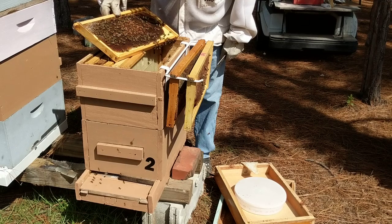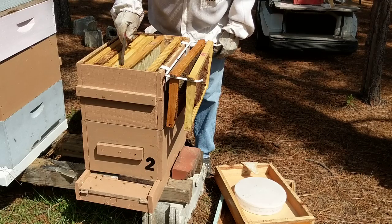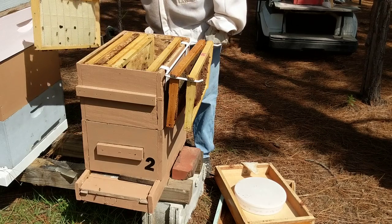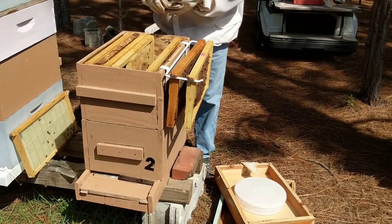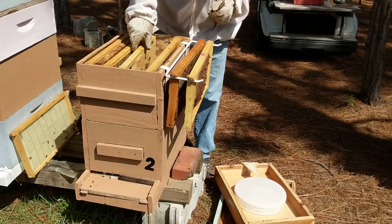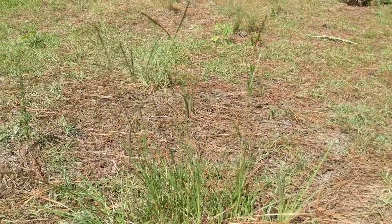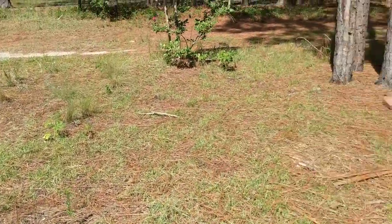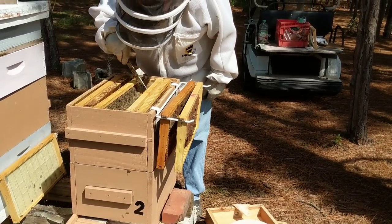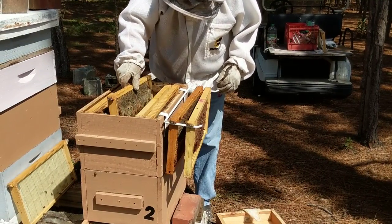We have been in a dearth — that's why we're feeding sugar water. We also seem to be in a dearth of pollen. We're checking everybody, but we've decided we're going to have to put out some pollen substitute. They are getting some pollen from grass — we call it bahia grass. The bees seem to like to work it in the early morning, but I'm not seeing a lot of it in the hives.